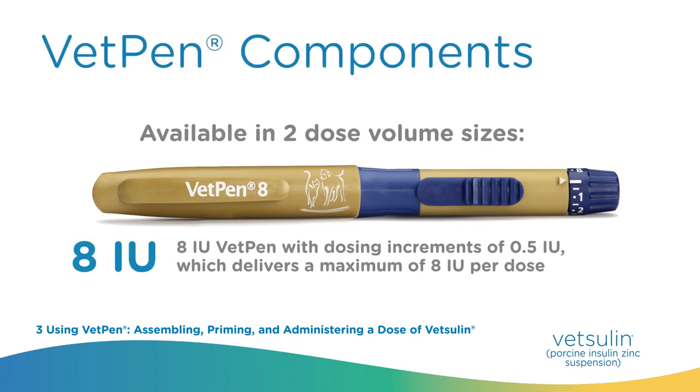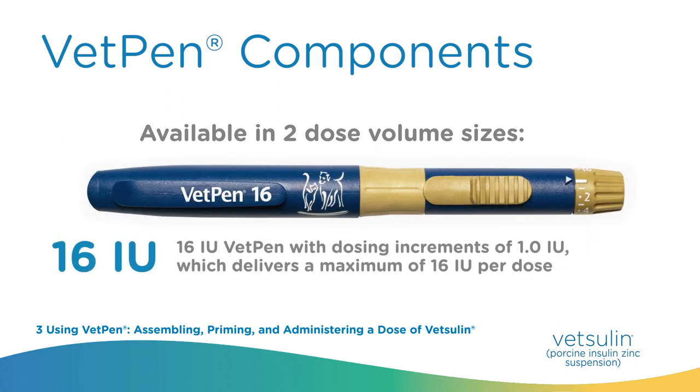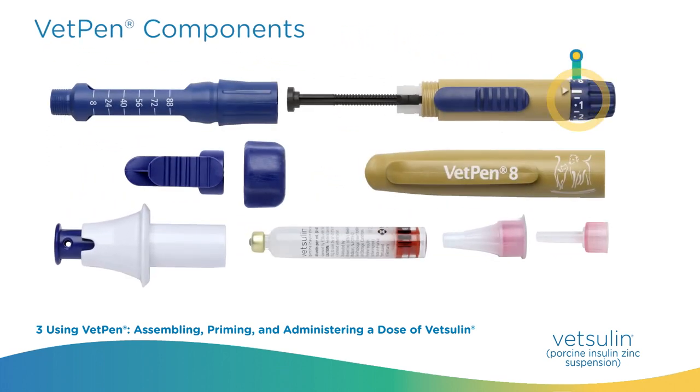VetPen is available in two versions: VetPen 8, which delivers 0.5 to 8 units in 0.5 unit increments per injection, and VetPen 16, which delivers 1 to 16 units in 1 unit increments per injection. The VetPen components are: dose selector, pen body, release button, internal plunger, cartridge holder with remaining units indicated, pen cap, 28 pen needles with needle covers and protective caps, cartridge plunger, cartridge, dose selector adapter, release button extension, and needle remover.